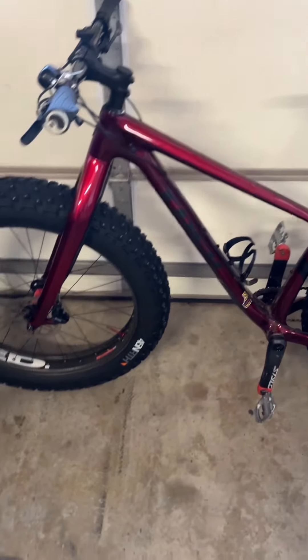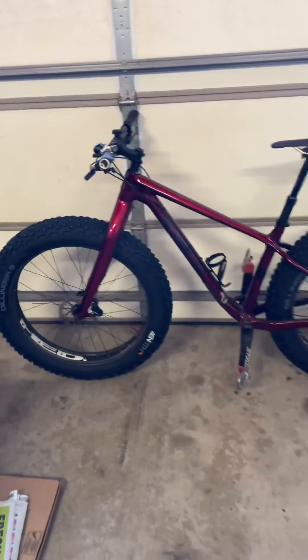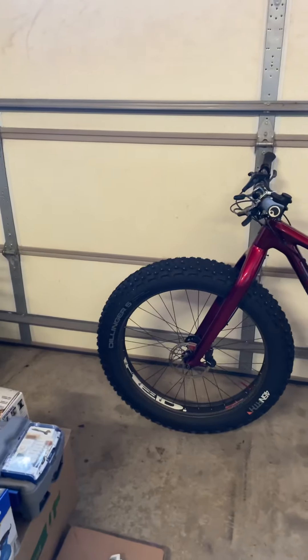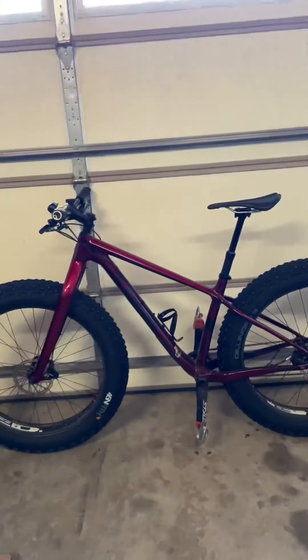I am back. The 26s are on — Dillinger 5s on my Farley. This is a 2019 9.8. So I had a 27.5 carbon wheel set, and now I put on my 26s. I think it's going to work.